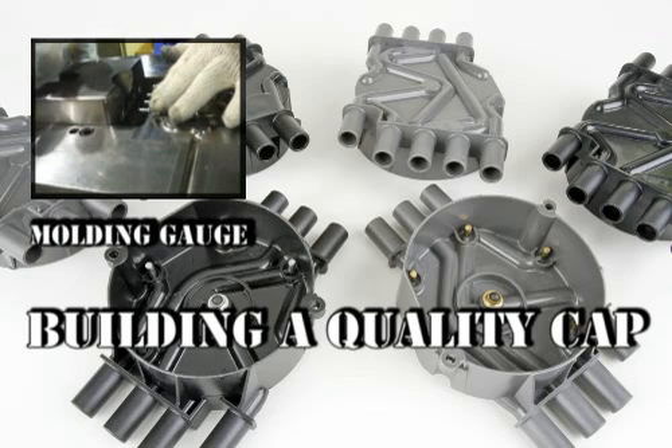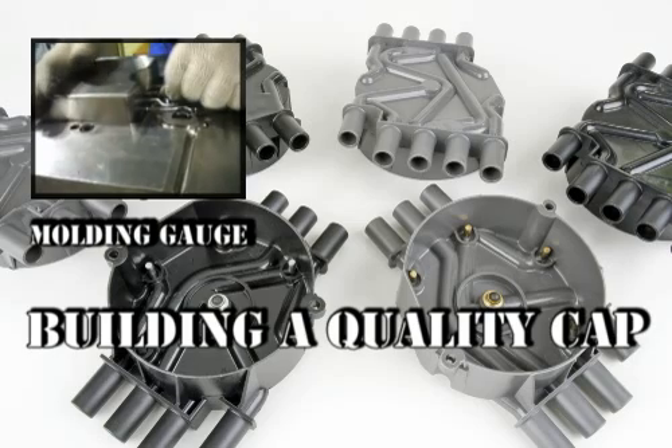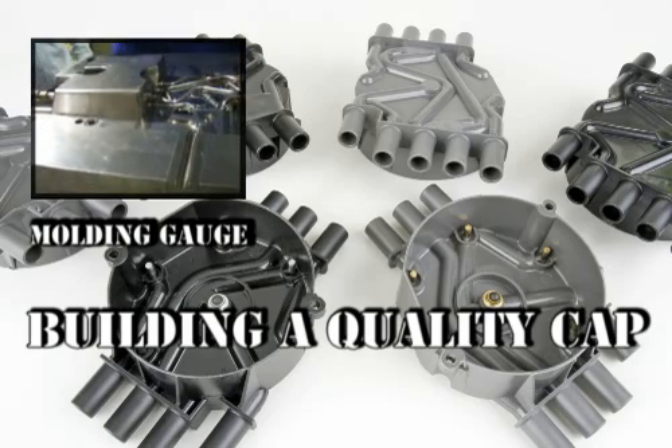Before the plastic injection process begins, the wires are placed in another gauge to verify accuracy and to prevent any movement during the process.